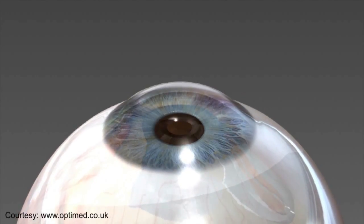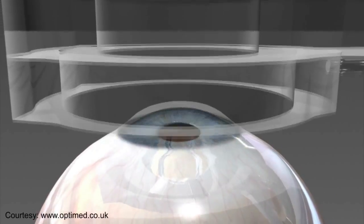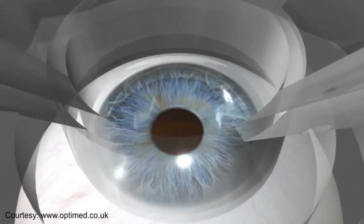The camera inlay restores your reading vision while maintaining your distance vision. It helps focus the light entering the eye through the small pinhole in the center. This allows you to increase your range of vision from near to far.